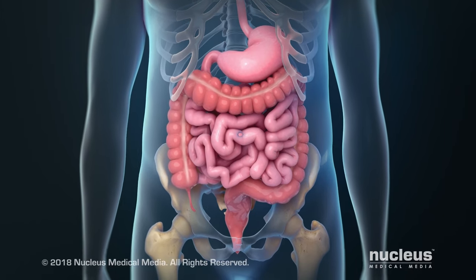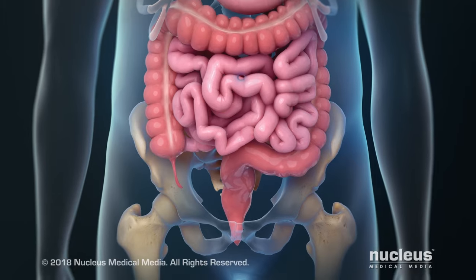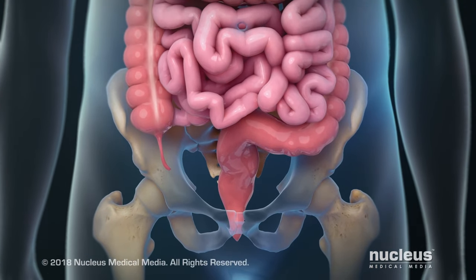An open total mesorectal excision, or TME, is a surgical procedure to remove your rectum and some of the tissue around it.